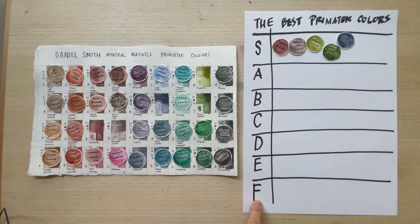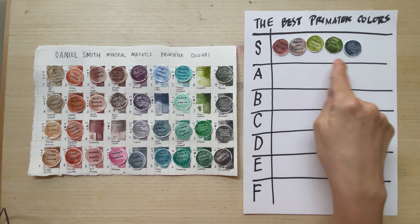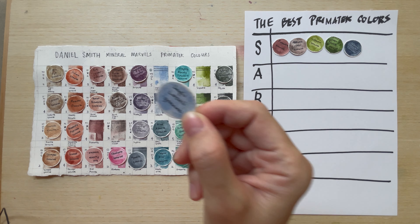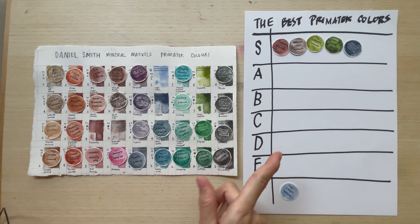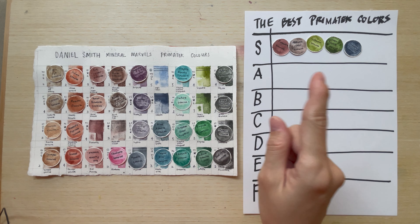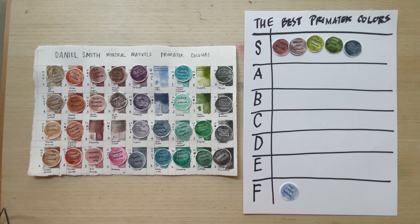For F tier — the failing grade — I'm failing Lapis Lazuli Genuine. It's a series five, extremely expensive, and the pigmentation is just horrible. It also tends to separate badly. I bought Schmincke Lapis and it has the same problem. Please don't buy it — it's too expensive for what you get.